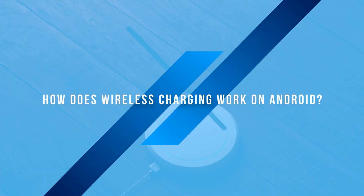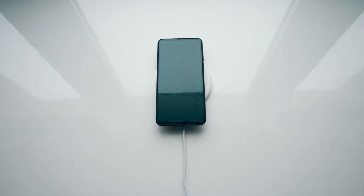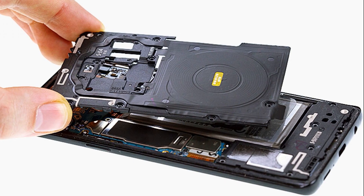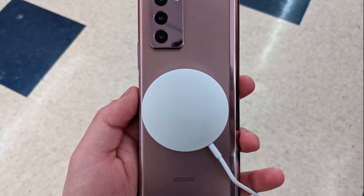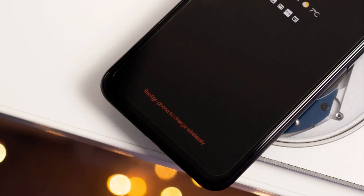How does wireless charging work on Android? Wireless charging is simple science. The charger emits electromagnetic waves, and your Android phone's coil receives and converts them into power. But here's the catch — alignment is key. If the coils don't line up, charging can slow down or stop completely.